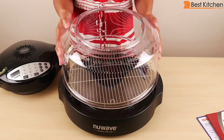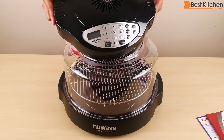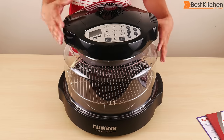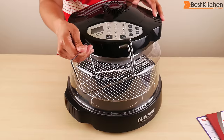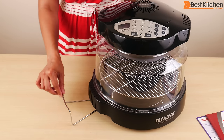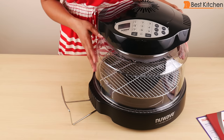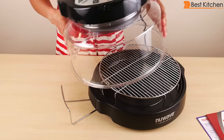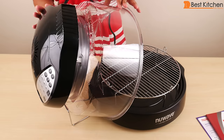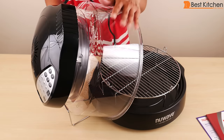The plastic dome goes next — it just sits right on the base. Last is the power head that plugs in; put it in the middle and turn it clockwise to lock. This is the holder for the dome and the head. Put it underneath the handle and it'll sit. When you want to check your food, take the dome off and put it right on the holder. It'll just sit there, making it easier to access your food and giving you a place to set the hot dome.